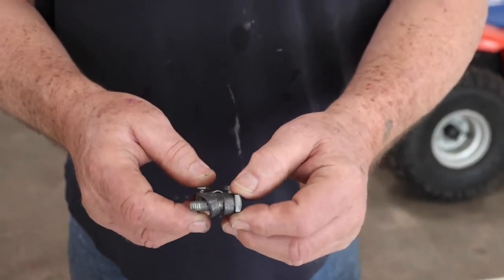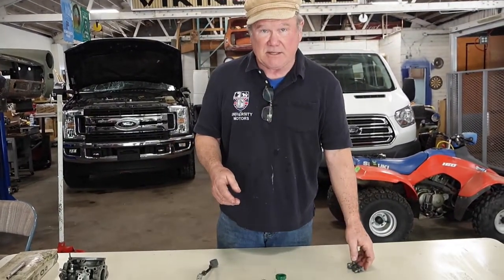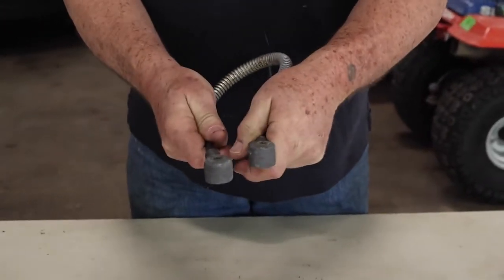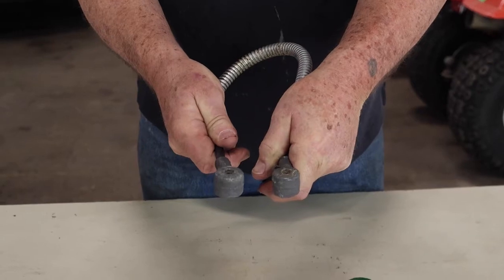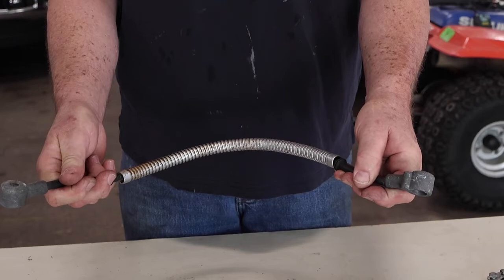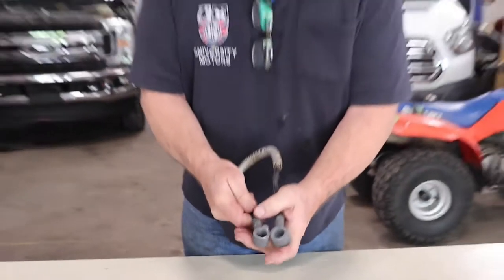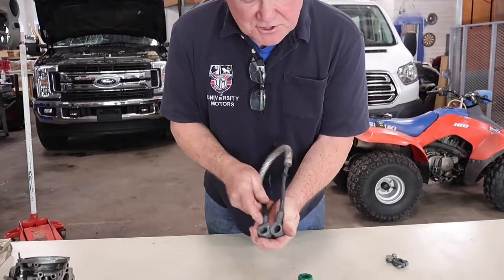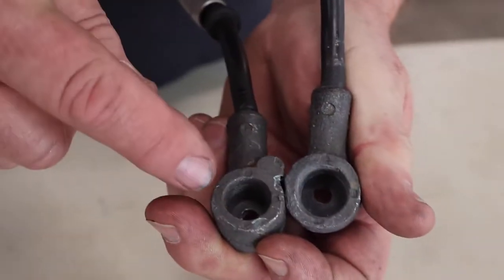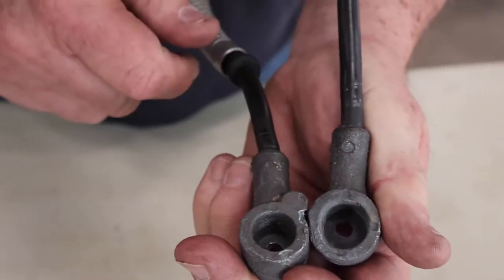This is the American style, but that's not what most MGs came with — certainly not prior to about 1974. They came with these helmet terminals. These are lead terminals; this is the cable that runs from side to side on an MGA or an MGB. The diameter of these is different. This one is ever so slightly smaller than this one. This is the negative; this is the positive. Positive is always the larger of the two terminals.